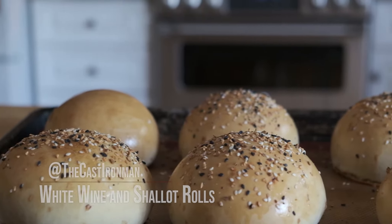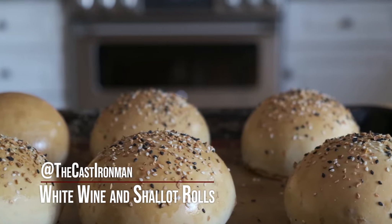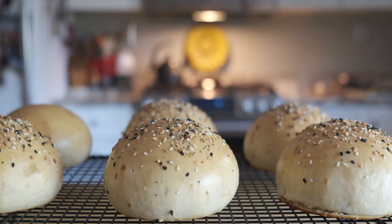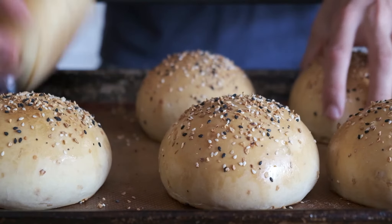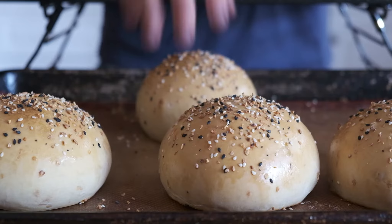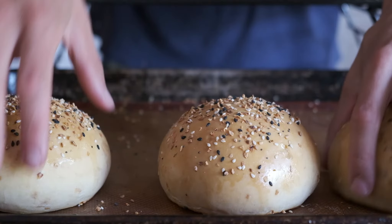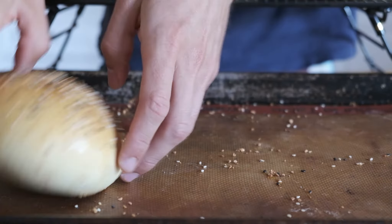Hi, it's me. I'm the cast Iron Man. Welcome again to this installment, which will be white wine and shallot rolls, burger rolls, chicken sandwich rolls, bologna and cheese rolls, just a roll with butter, coffee in the morning. And if you don't know what that's about, we eat buttered rolls with coffee in the morning. Everybody does.